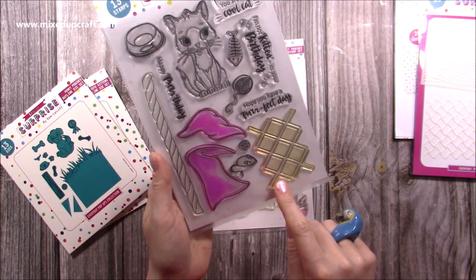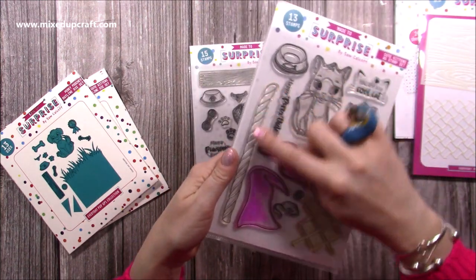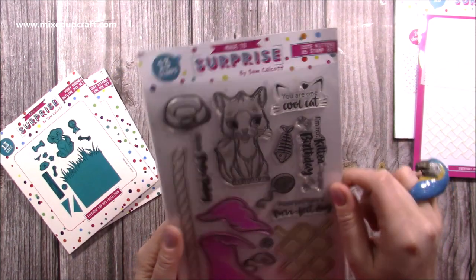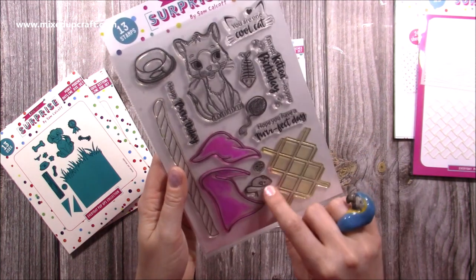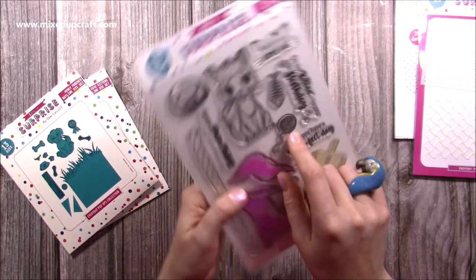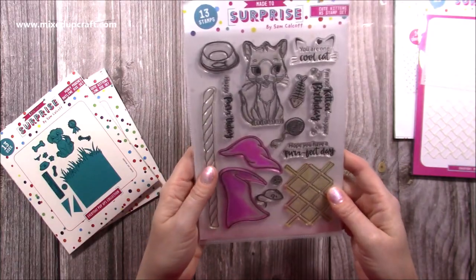This here is your basket weave — you can stamp it or you can stencil it. This is the trim for the basket and you've got your bowl. There's a nice little sentiment: 'You are one cool cat' with the little ears. And then you've got your fish, your yarn or wool, a little ball, little mouse. And then you've got 'Hope you have the perfect day', 'I'm not kitten, it's your birthday', and 'Happy birthday'. I do like a pun.